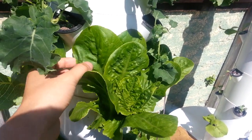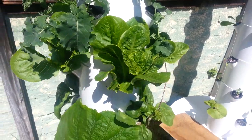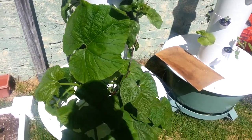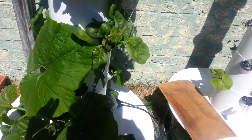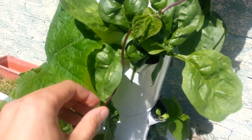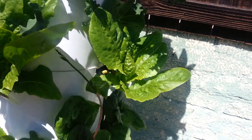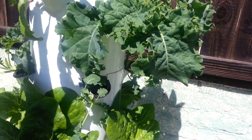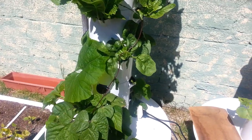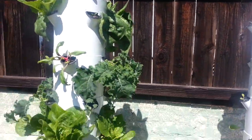All my lettuce varieties are ready to harvest — really need to start picking some of these leaves off. Let's spin down to what really is taking the cake, and that is the beans, the pole beans. This is a purple potted, and as you can see, it is really trying to climb. I'm going to let it climb up the tower and maybe create a canopy, see if I can connect it to this fence. I bet it'll get up that high.